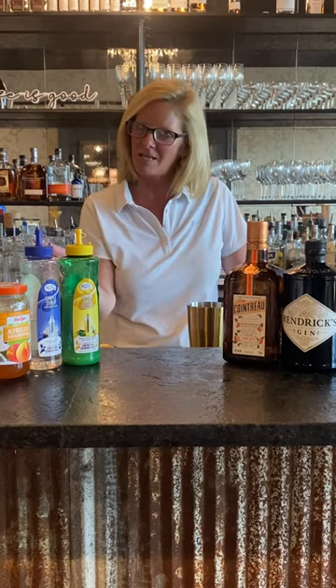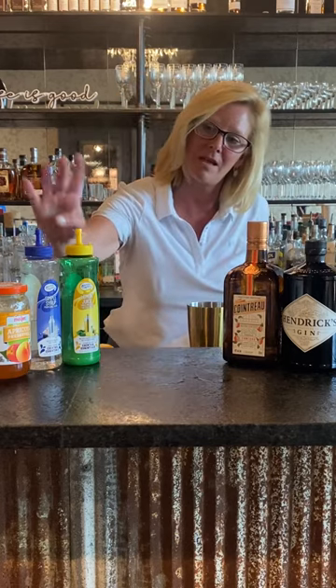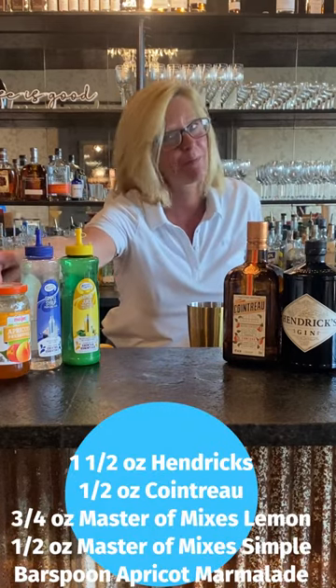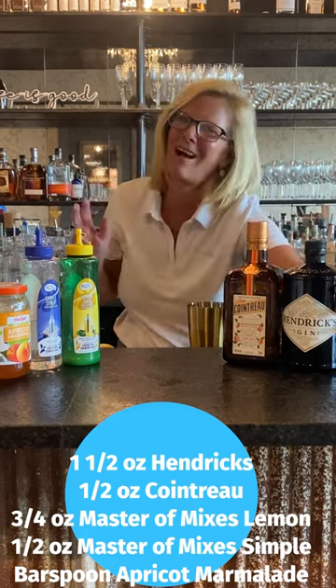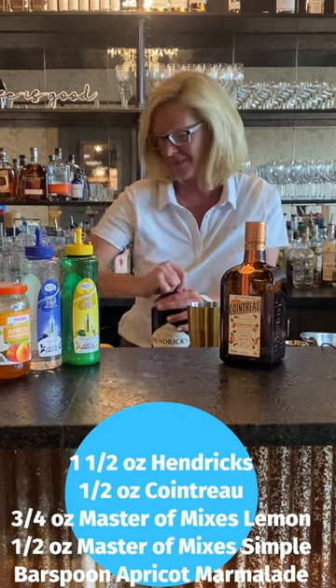Hi everyone, I'm Cocktail Christy and I'm here to talk about a fun little cocktail called the English Breakfast. I've been making this one for a long time and I've kind of perfected it over the years. I'm going to use Hendrix Gin, Cointreau, Mastro Mixes Lemon and Simple, and Apricot Marmalade. It's fun to use marmalades and syrups and all kinds of fun stuff, and a lot of times you have it around your house.